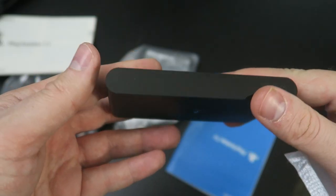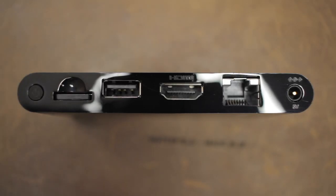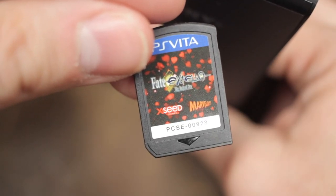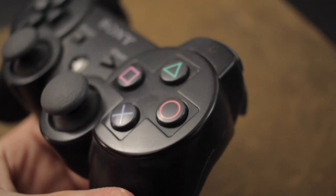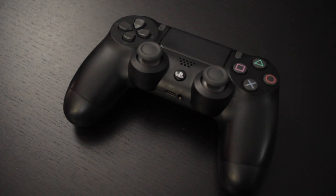Unboxing the unit, you can see it's way smaller than you'd expect — essentially the size of a deck of playing cards. Port-wise you've got your power, HDMI out, a slot for Vita memory cards, a slot for physical Vita games, and also a single USB port which can be used to accept either the PS3 DualShock or 6-axis controllers or the PlayStation 4 DualShock, whichever you prefer.